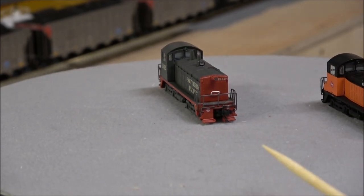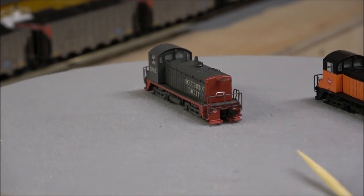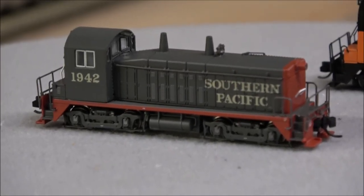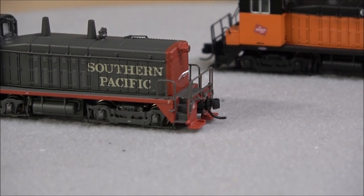Up front there's a separately applied grab iron and stanchions. There's another coupler, and there's even a coupler cut lever installed — very hard to see, but if you zoom in you can see the coupler cut lever.